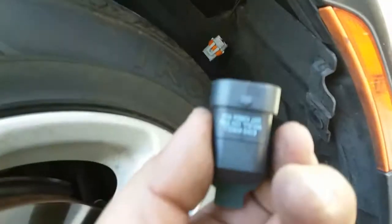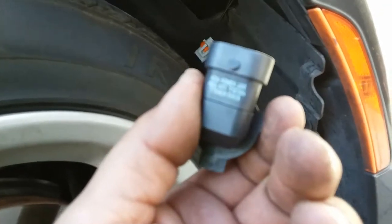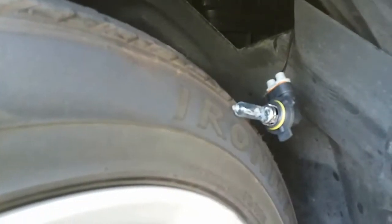We're going to go ahead and insert the pigtail just like this into the socket. Now we're going to go ahead and insert the light, and that goes right in here, right where that hole is at. You can see all the light coming out. It's going to go in like this and lock it into place.